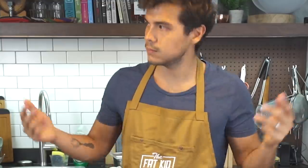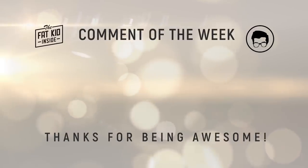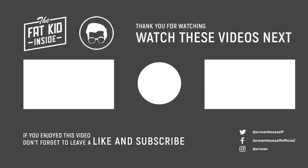Please like the video and subscribe. More videos coming up and more videos that were posted previously, so there's lots of videos for you guys to watch. We'll see you soon.